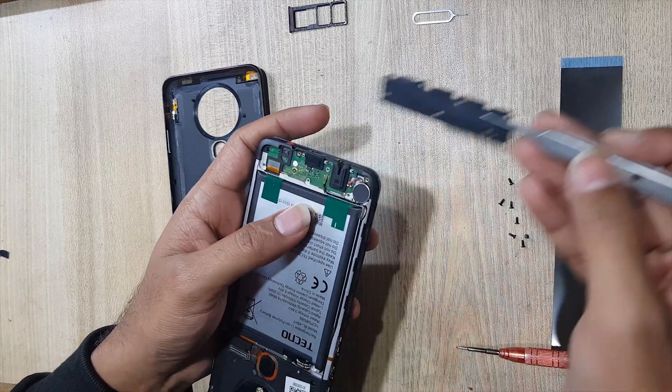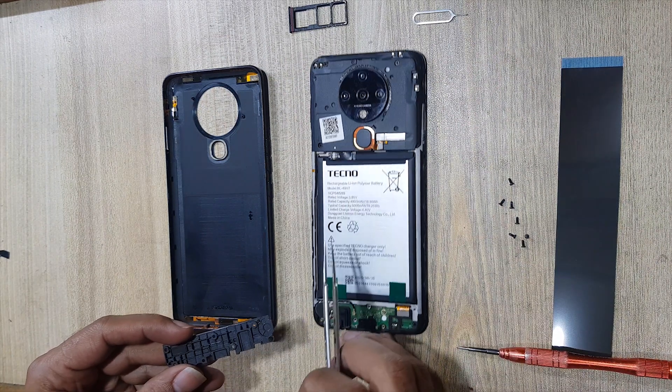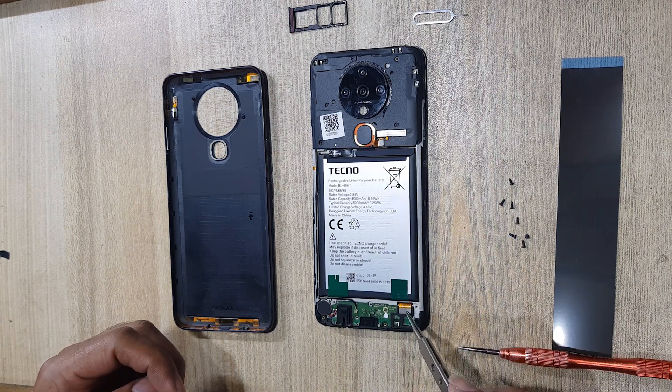Remove the ringer buzzer. This is the vibrator. This is the subflex, connected from the mainboard to the subboard.